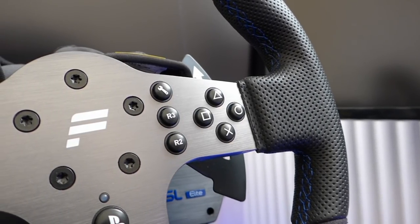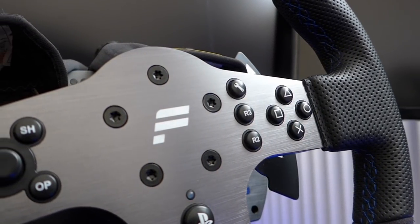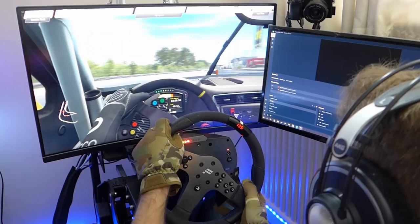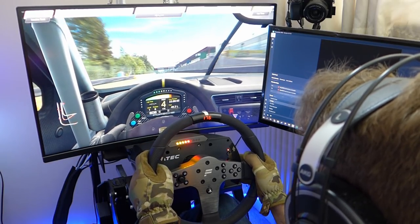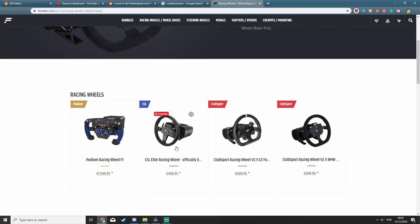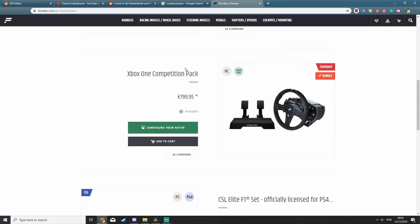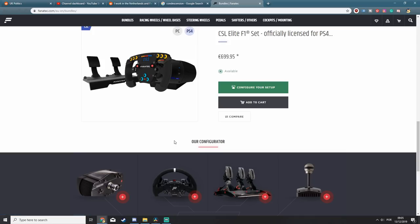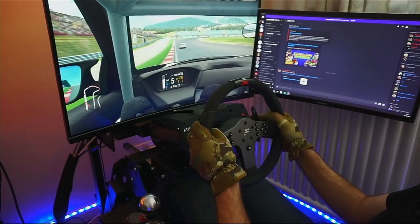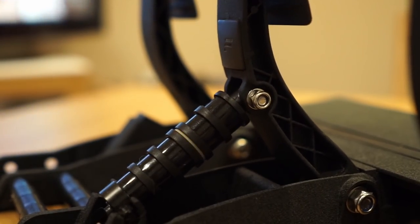The CSL lineup is the entry point for Fanatec, but it still has most of the features the Club Sport and Podium lines have. The products are interchangeable, so that includes pedals, wheels, shifters and so forth, meaning that if in the future an upgrade is necessary, the rest can still be used. There are a few offers that allow some customization, including buying each component separately — the wheelbase, steering wheel, and pedals with or without load cell.